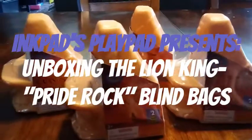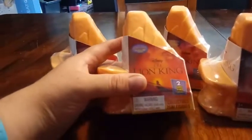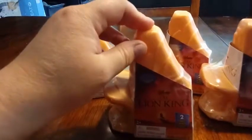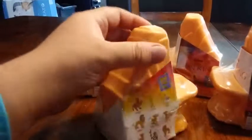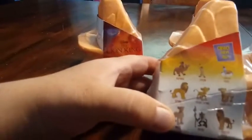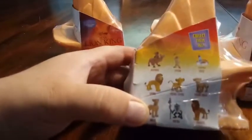Hey everybody, we're back. Me and Dee are back with another unboxing — it is Pride Rock! We have a Lion King live-action movie set. These actually came out for the Disney Lion King live-action movie, but the figures are actually for the animated feature. It looks like there are nine to collect, and there are two in each pack.